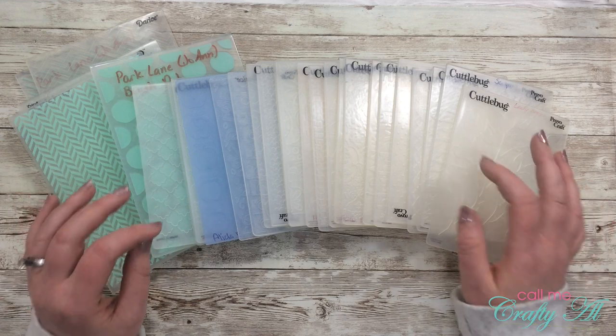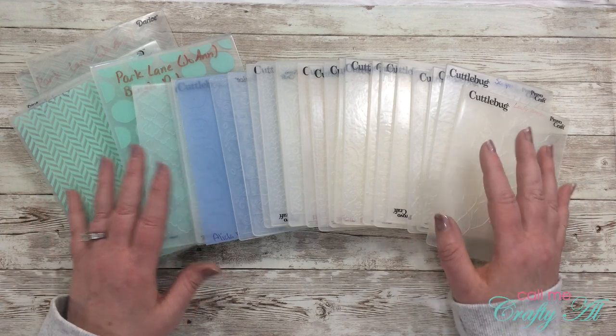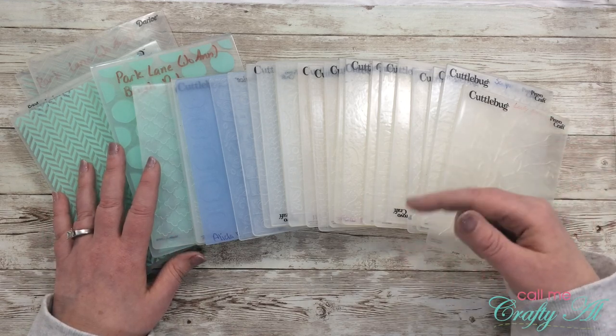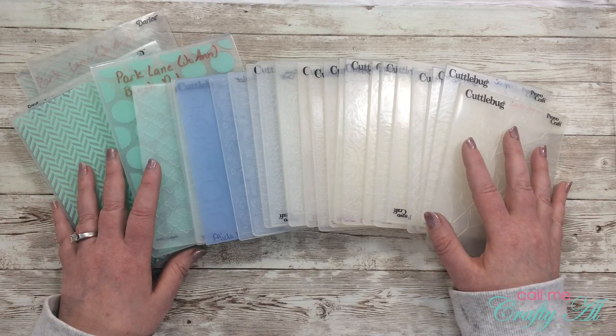In just a little bit I'm going to start the process of each card. The processes themselves will be voiced over, so if I don't answer a question that you have, make sure to leave those in the comment section below and I'll get back to you just as soon as I can. Let's go ahead and get crafty!